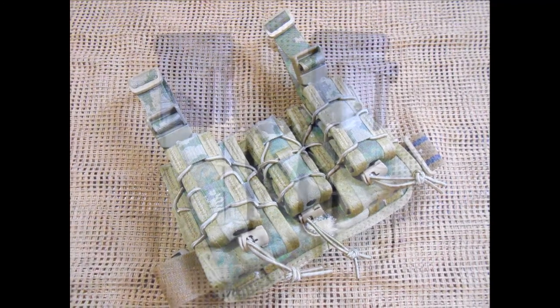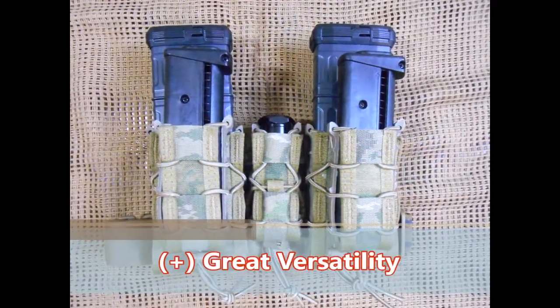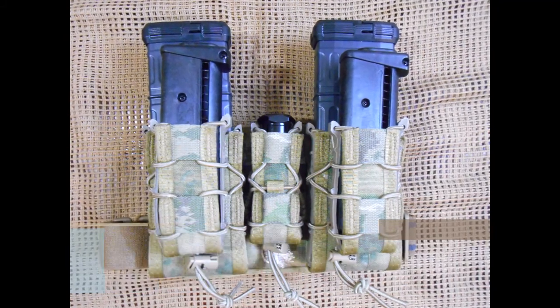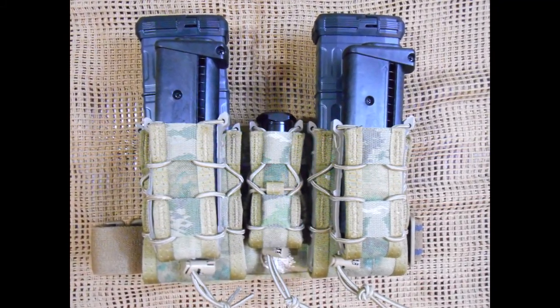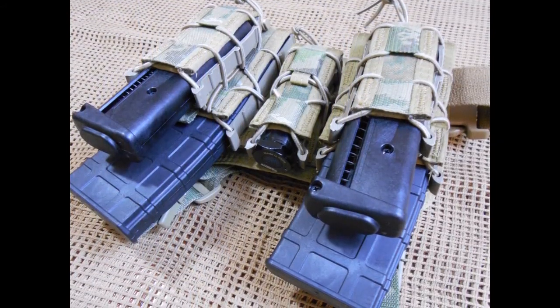The V1 system versatility in the pistol tacos allows for small lights, multi-tools, smoke grenades, or other tactical utilities to be holstered, in addition to the rifle tacos being highly adaptable to the full assortment of modern combat sports AR style magazines.